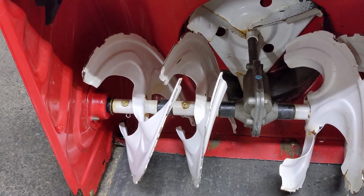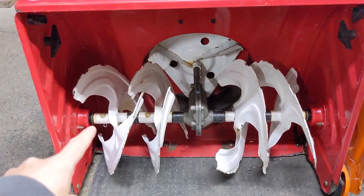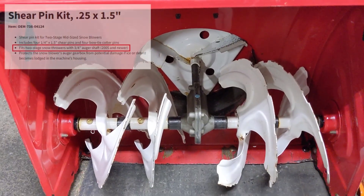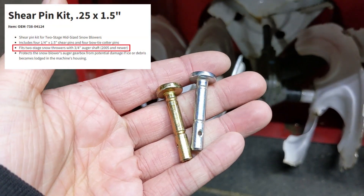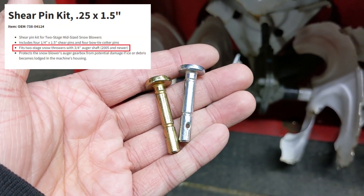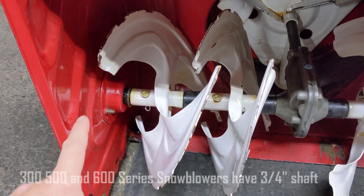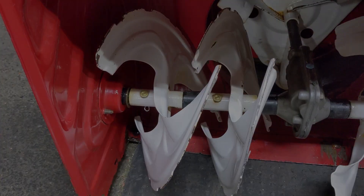Coming over to the two-stage Troybilt snowblower — the first stage is the auger and the second stage is the impeller. For this particular machine you're going to be using either the gold or silver two-stage 738-04-124A shear pins. The auger shaft on these smaller snowblowers measures three-quarters of an inch in diameter.